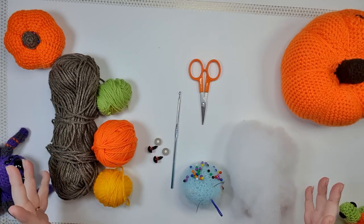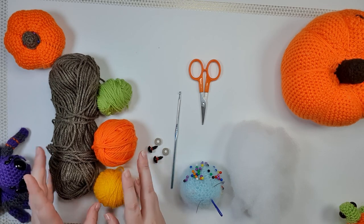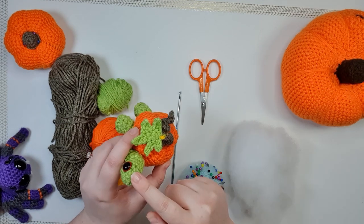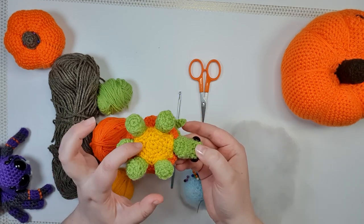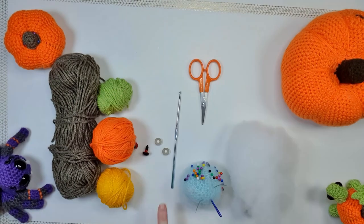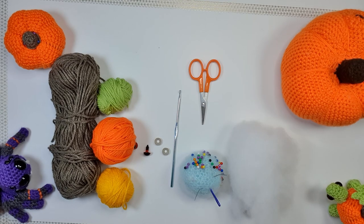So let's talk about tools and materials. For this project, you're going to need eight ply 100% acrylic in four different colors: for his stem, the pumpkin, the turtle-y bits and the leaf, and his little belly. You're also going to need a pair of 12 millimeter safety eyes, your 3.5 millimeter hook, pins and needles, a pair of scissors, and some stuffing. But that's it.